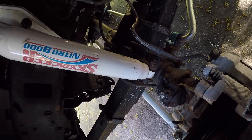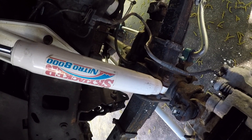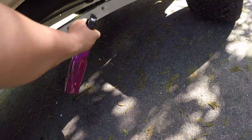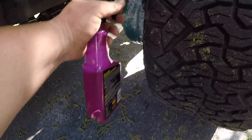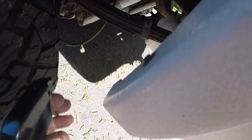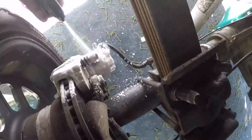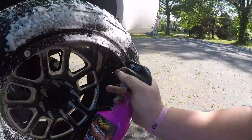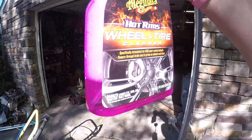I'll do the brakes the same way, give those a quick spray, then hit the rear brakes and the air tanks as well. The whole truck has now been sprayed and you can see I almost used a whole container of the wheel cleaner — you go through a lot.